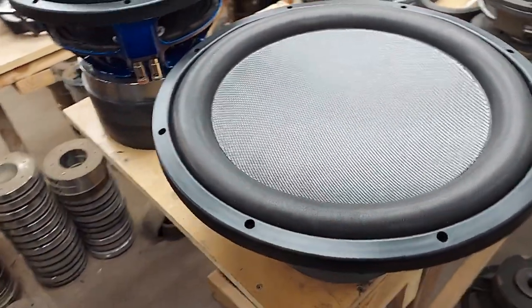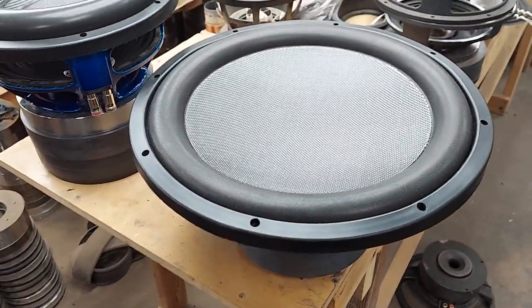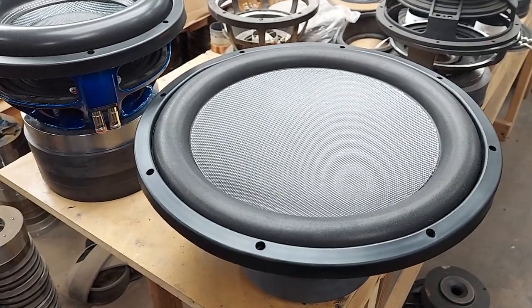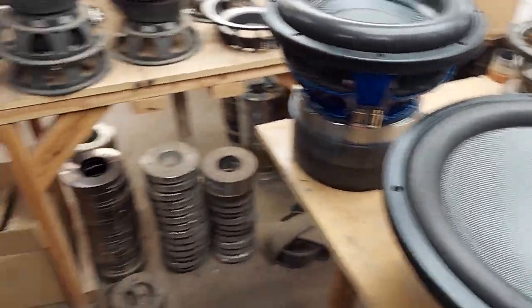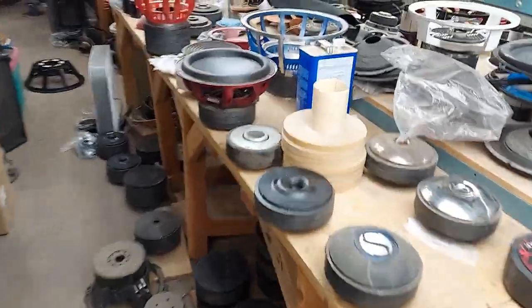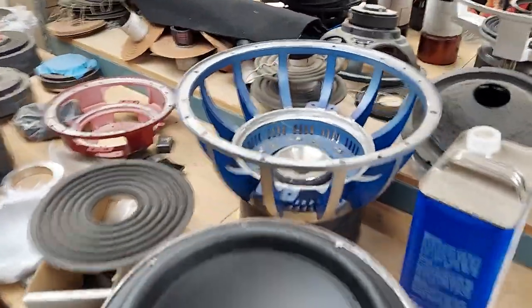The MoFo uses a two and three-eighths coil, which is also used by several other companies, like mostly Kicker — Kicker's really popular with that. One of the issues we found when doing the MoFos is that the frame is great, but it's kind of inappropriate for that coil.